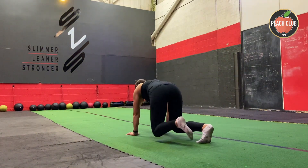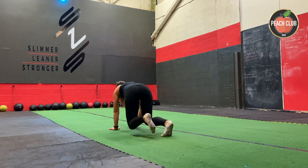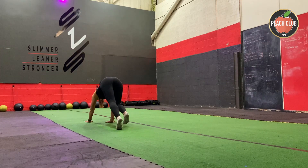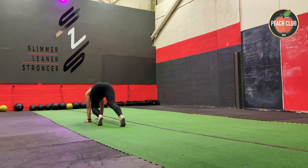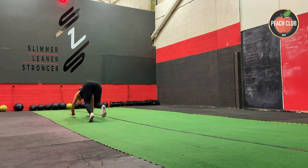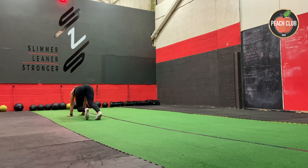I'm just going to show you here a few reps that I don't want you to do — sticking your bum up into the air like this. We want to try and keep the core engaged, so do make sure that your bum is in line and in level with your head.